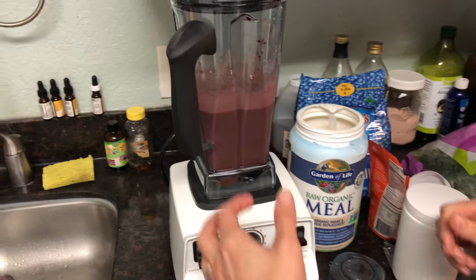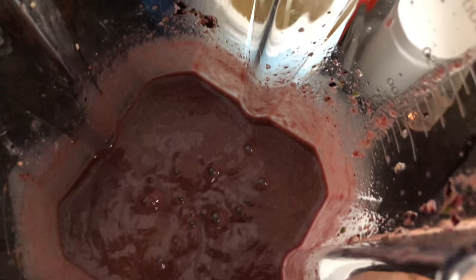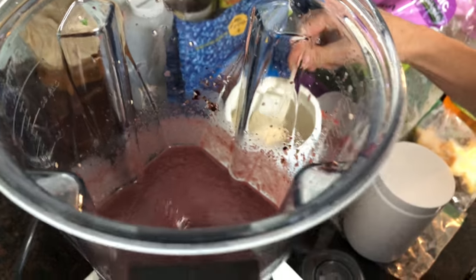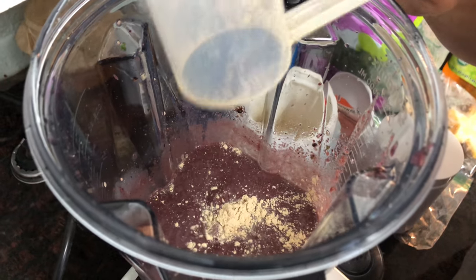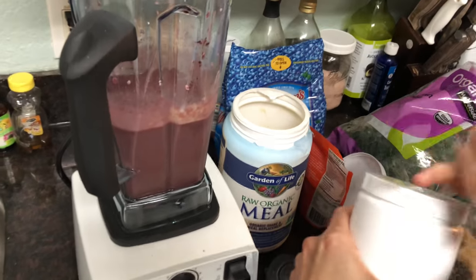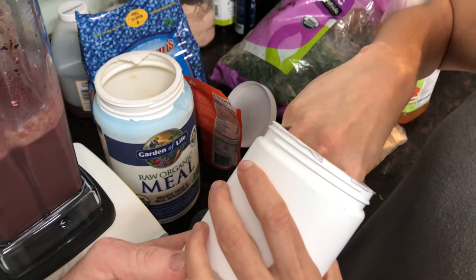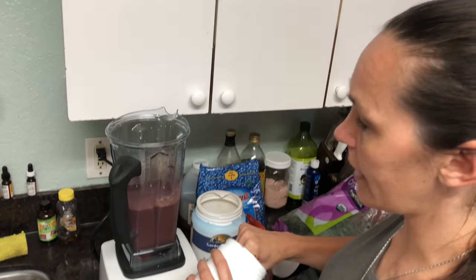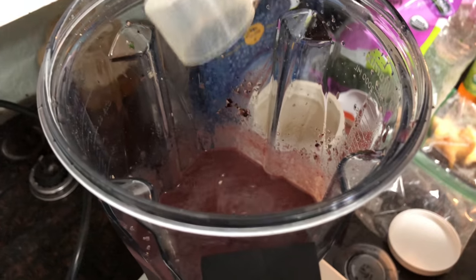It's blended up pretty good. What I like to do is take the lid off and put it on a low speed where you can see it kind of sucking, and then pour the powder right in the middle so it sucks it down and you don't get clumps of powder stuck inside. You can do the same thing with the chia seeds so they don't get stuck on the side either.